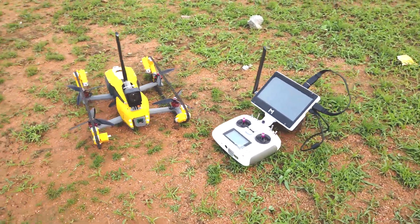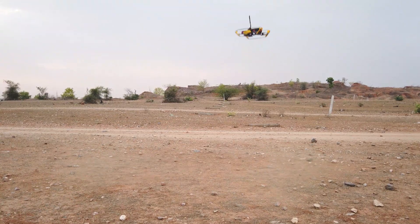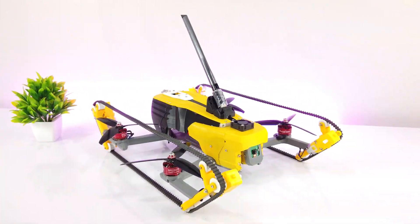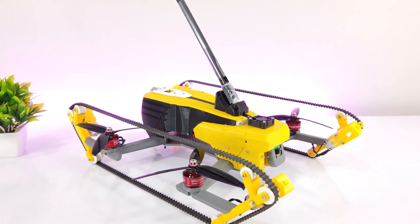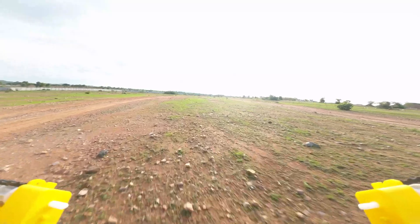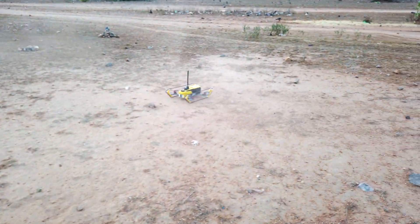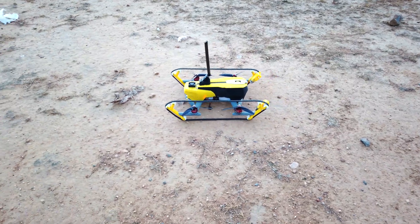In this video, I am going to build a drone that not only has flying capabilities but also has track belts for moving in off-road conditions. It is designed with the idea that the drone will fly to a certain location, thus covering the maximum distance. After landing, the track belts would be used to drive the drone on off-road places.